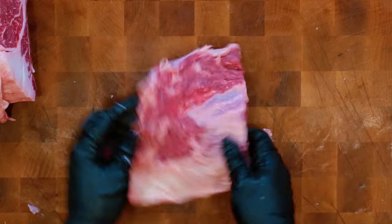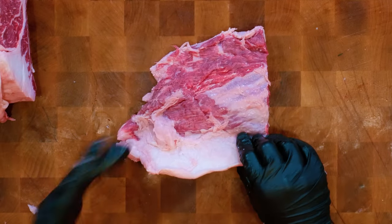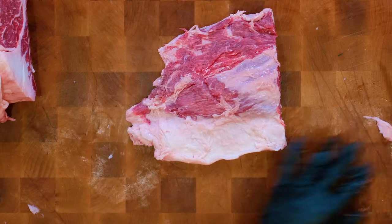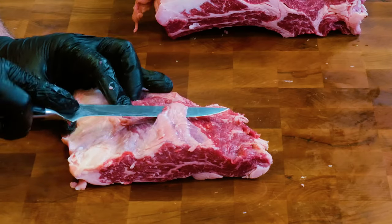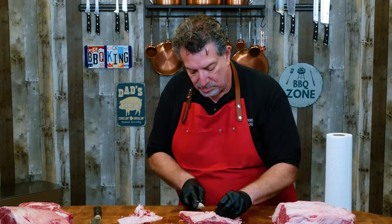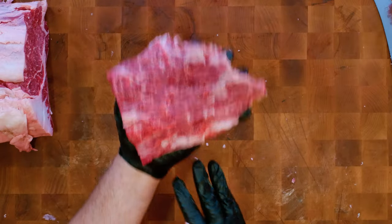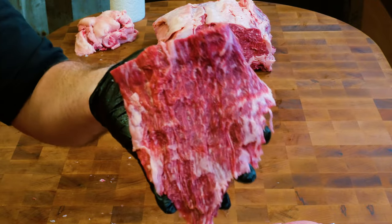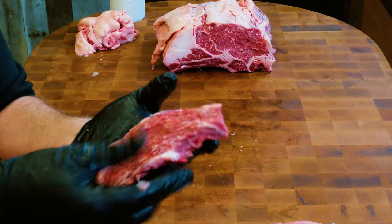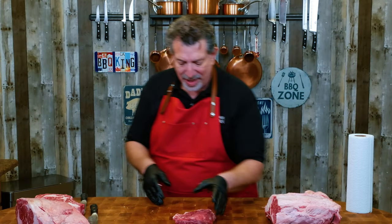As I get under the fat and silver skin that separates the ribeye cap from the eye, you're going to see it literally just comes off. Let's talk about the ribeye cap. You can get the full length of the ribeye as a ribeye cap — this is the most well-marbled, the most tender part of the ribeye. I'm going to clean this up, take off the fat and silver skin, so you can see what's inside. This is our ribeye cap. I want you to take a close look at the marbling of this steak — this is crazy.